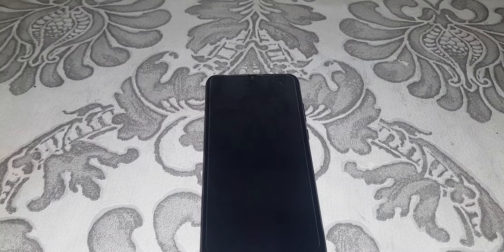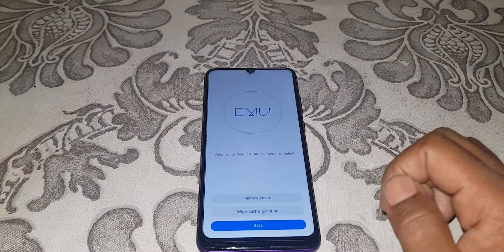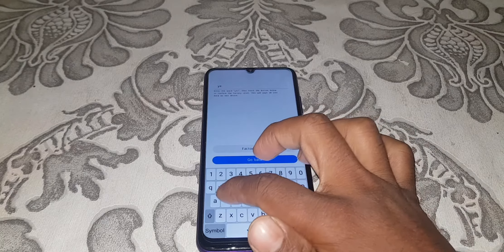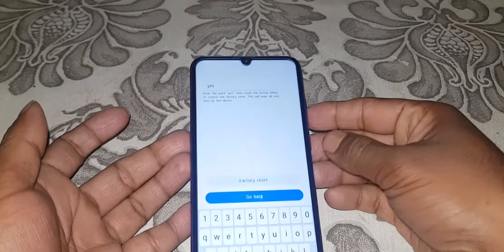Now wait. Yes — wipe data. Address it. Type Yes to confirm.